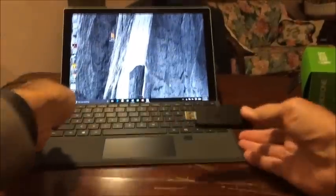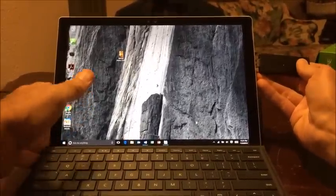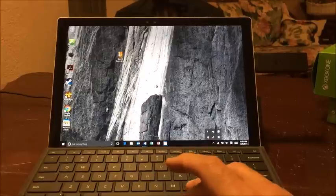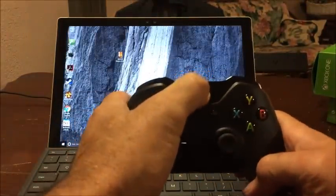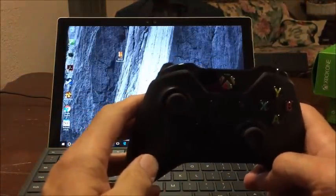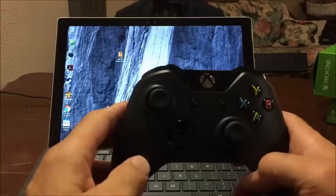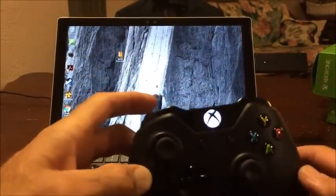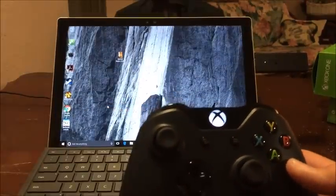All right, let's bring this over here. We'll plug this into the USB port and see if it recognizes it. I'm just going to see if it'll connect — push the button, it's flashing. Not getting any kind of connection... oh, here we go — push that, push this, there we go. Looks like we're connected. Well, that was simple.